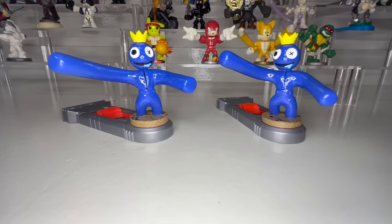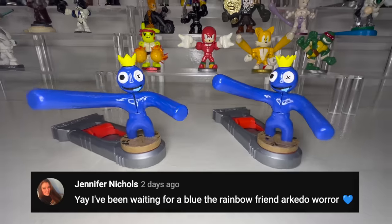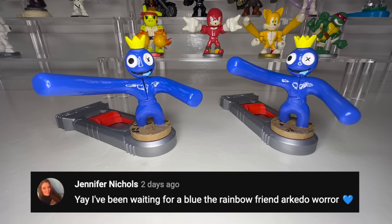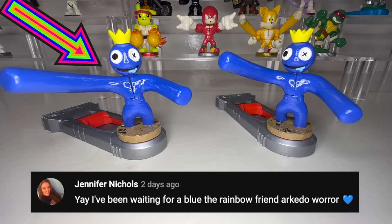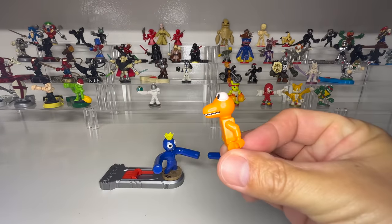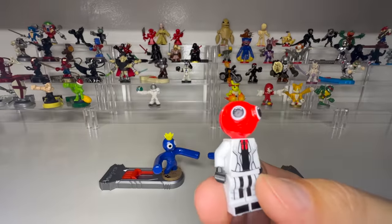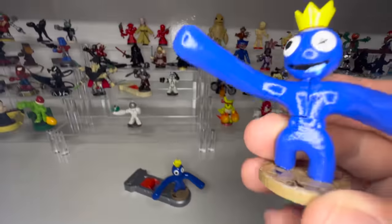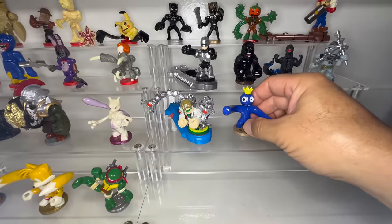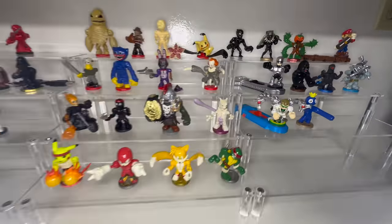And now for our giveaway winner. Congratulations, Jennifer Nichols, who left this comment on our Rainbow Friends community post — you just won this figure. Thank you everyone so much for watching. If this video gets 1000 likes, I'll make another character from Rainbow Friends with another giveaway. Let me know in the comments who you want to see. Don't forget to subscribe and turn on notifications so you don't miss any of the action. And we will see you in the next video. Bye-bye.